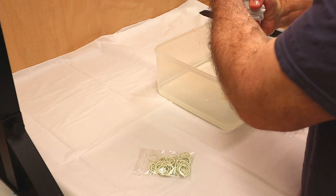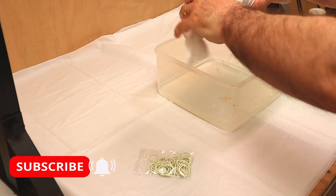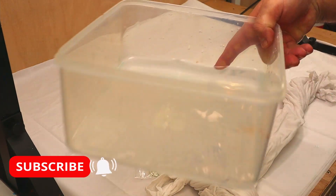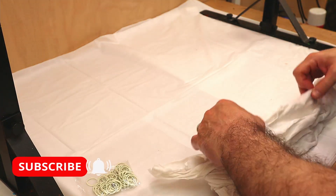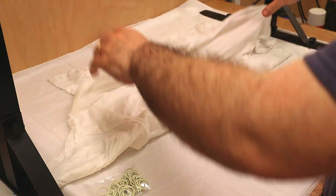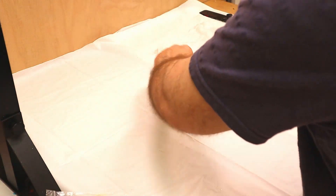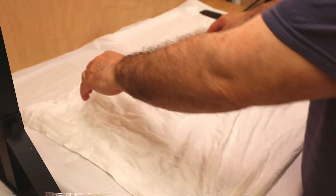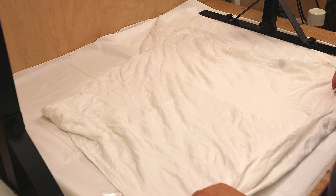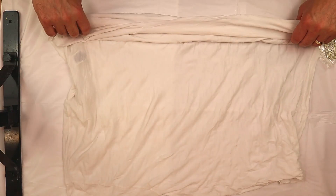Don't forget to hit that subscribe button so you don't miss out on any of my future videos, and ring my little bell so you get notifications when my next video is coming out. So that's nice and wet all the way through. What I'm going to do for this one is fold it almost like a concertina, so backwards and forwards like this.